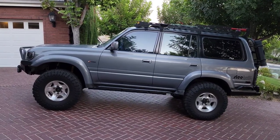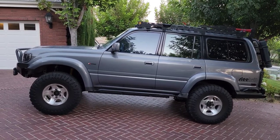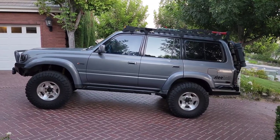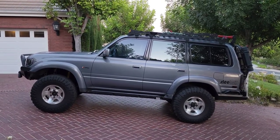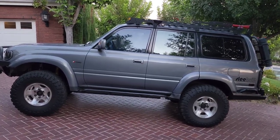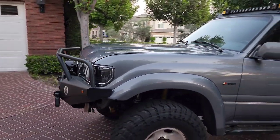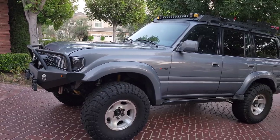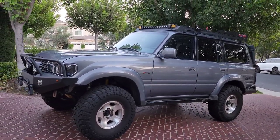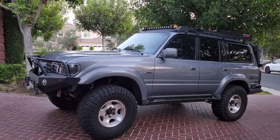A lot of us do builds on our trucks, especially Land Cruisers and 80 series. I did this build and thought it'd be cool to get a t-shirt — we spend so much money, why not another hundred or 150 bucks for a hoodie or t-shirt to commemorate the build? I searched through different avenues for artists, but never found anything I really liked — some looked too cartoonish, some looked too much like a photo slapped on a shirt.